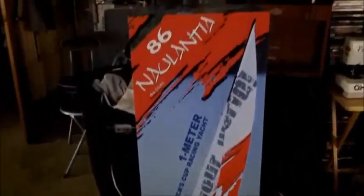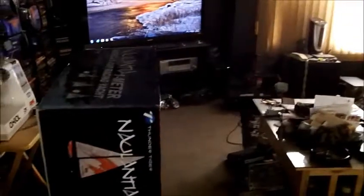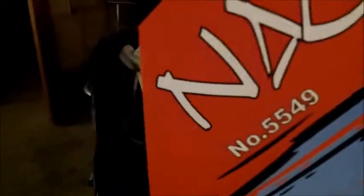I finally got my one meter racing yacht kit in, so I'm about to unbox it. It's a big box — pretty tall. The model number I got is the black and yellow kit. That's just a picture on the box, hopefully it's the black and yellow one, that's the one I ordered. Let's lay this down — heavy box. Let's set the camera so we can actually see.